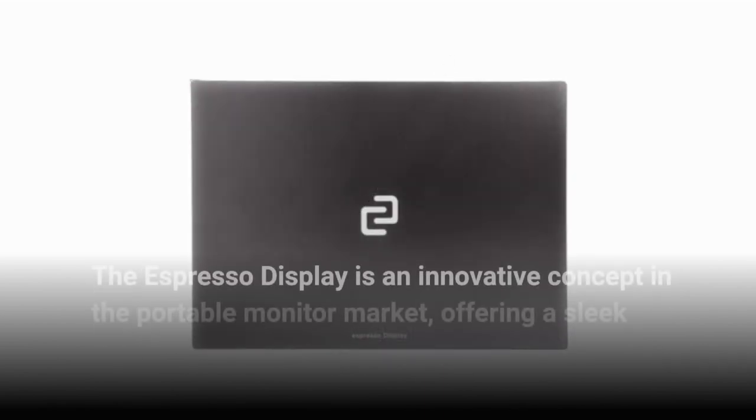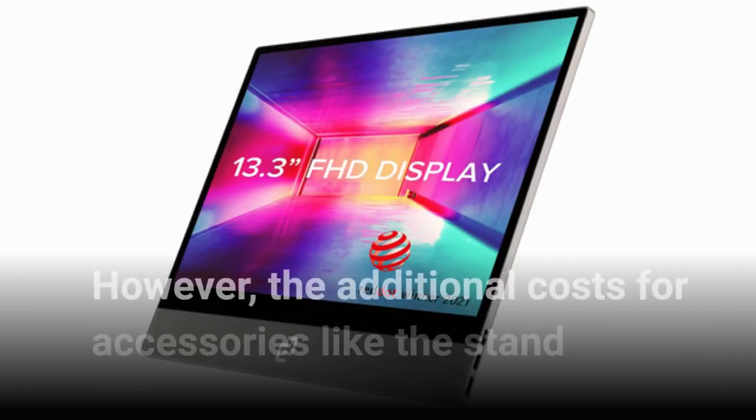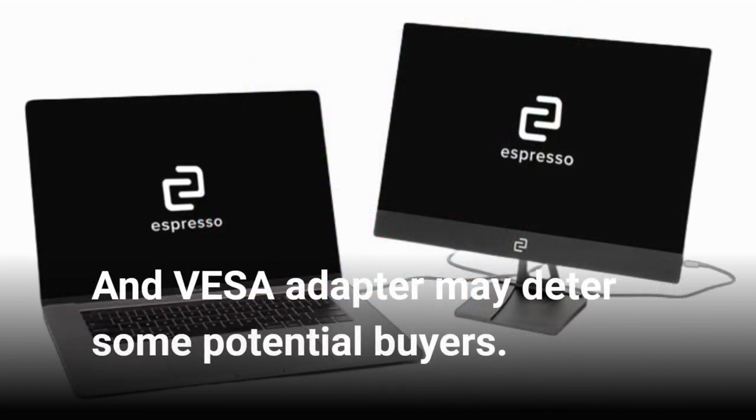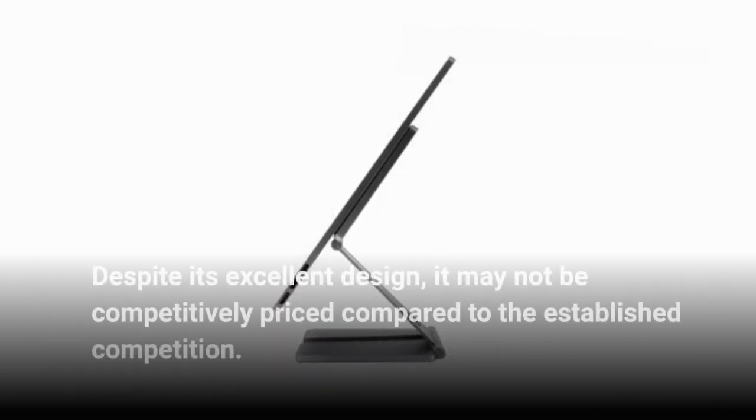The Espresso Display is an innovative concept in the portable monitor market, offering a sleek design and vibrant visuals. However, the additional costs for accessories like the stand and VESA adapter may deter some potential buyers. Despite its excellent design, it may not be competitively priced compared to the established competition.